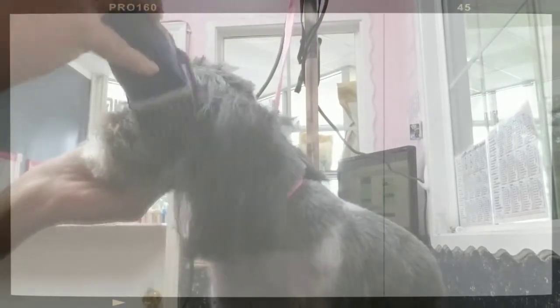Then we'll do a two comb over the top of the head. Hold the ears out of the way and make sure you're following the hair growth. She was acting a little weird — I thought she was gonna bite me for a minute — but reflexes like a cat are always good. Follow the hair growth with the two comb.